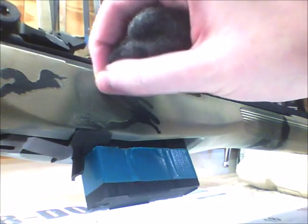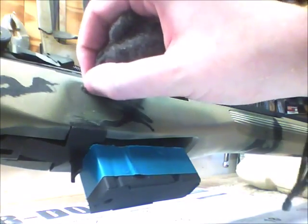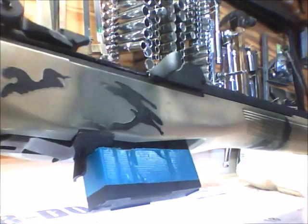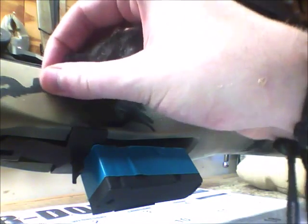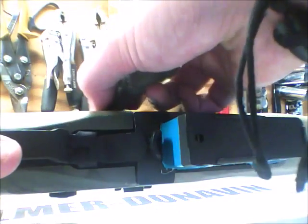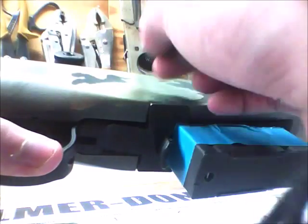I was going to use a Dremel, but I decided against it because a Dremel has less control. It'd probably be more effective on the paint, but you'd have less control and I don't want to gouge my stock. I'm sorry for the poor camera angles — I really need to invest in a better camera and a tripod.